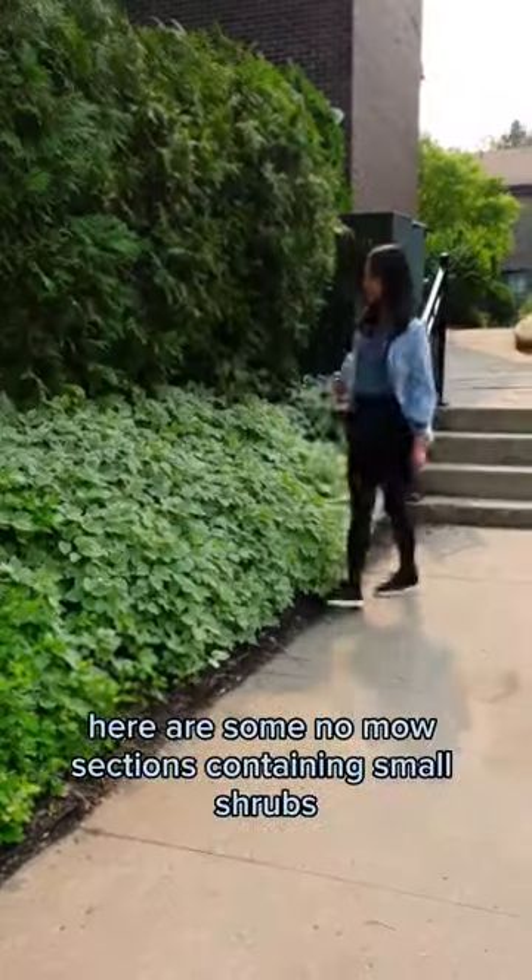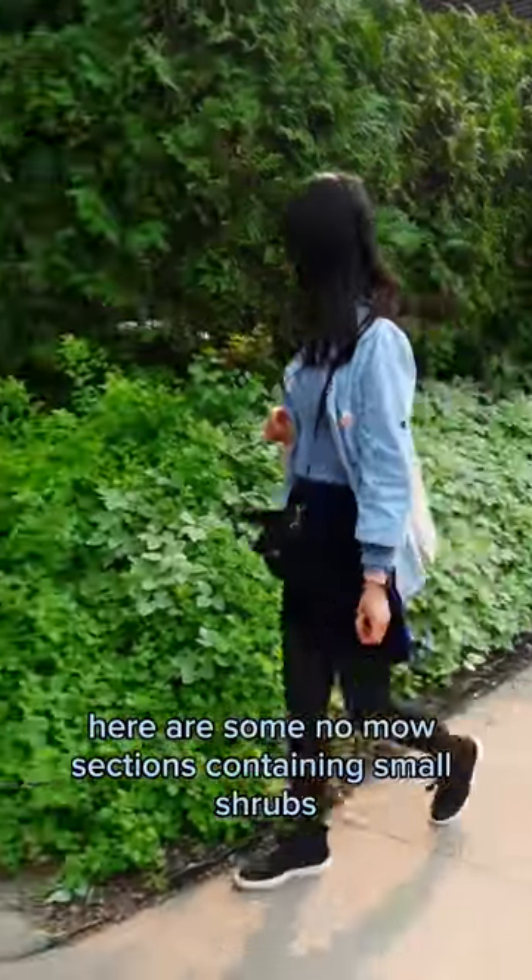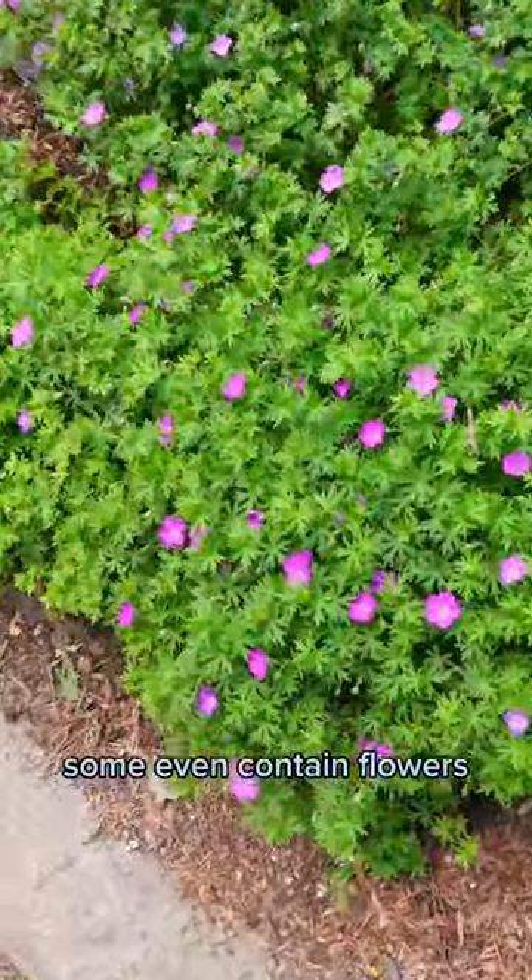Eco-friendly practices in my neighborhood. Here are some no-mow sections containing small shrubs, low-crawling plants, and some even contain flowers.